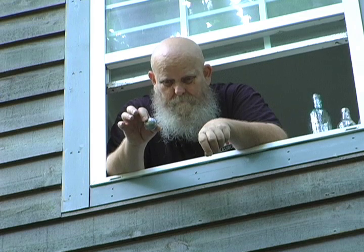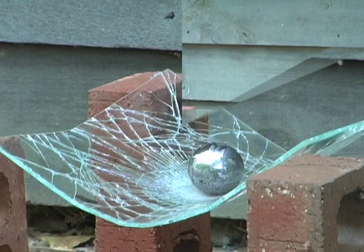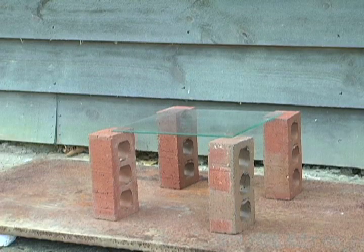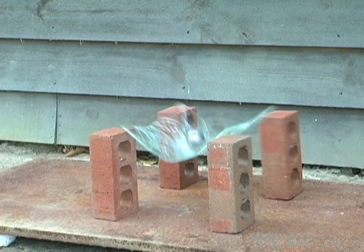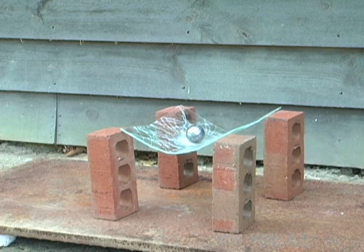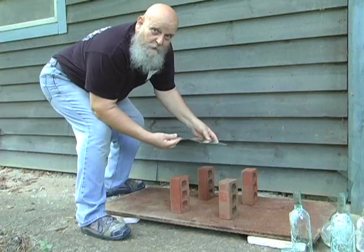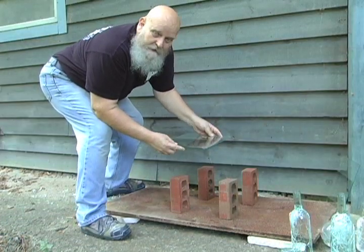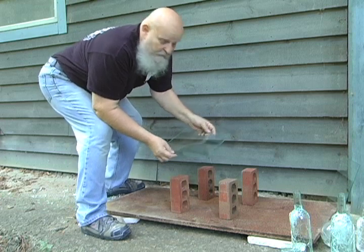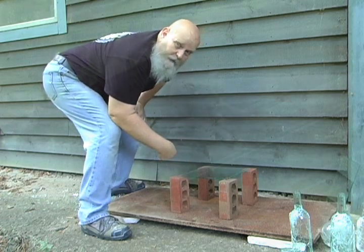Ball bearing dropping on the glass, this one weighing about two-thirds of a pound. Two pieces of double-strength window glass laminated together with the FlexTech formulation. Also going to drop a steel ball bearing on that to see how it handles.